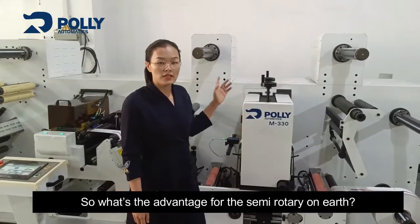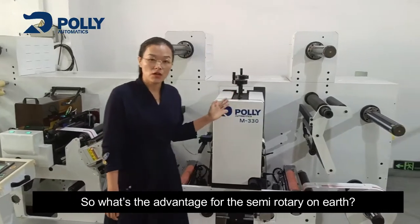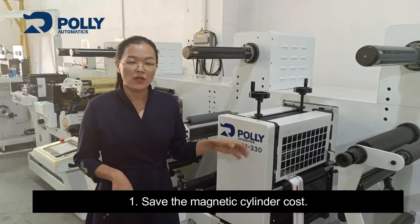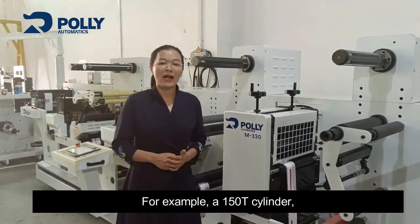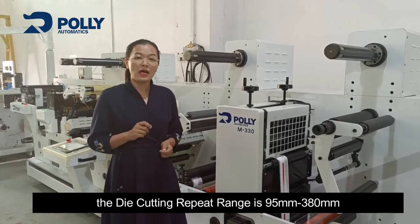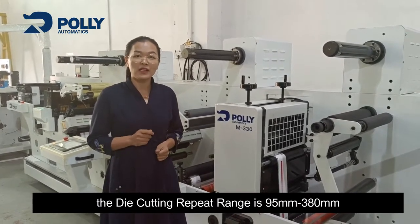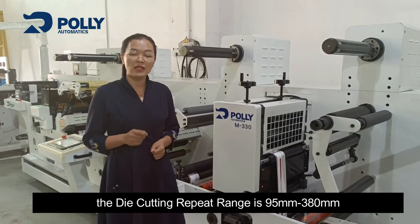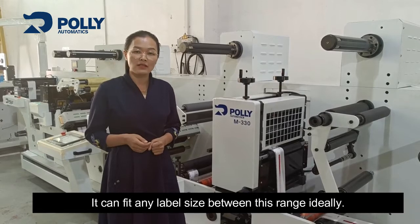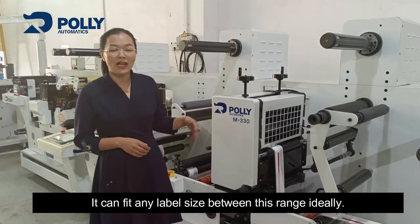So what's the advantage of semi-rotary? First, it saves the magnetic cylinder cost. For example, with a 150T cylinder, the die-cutting repeat range is 95mm to 380mm, and it can fit any label size between this range ideally.